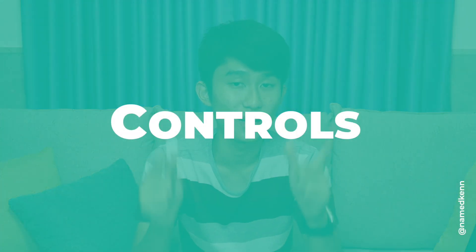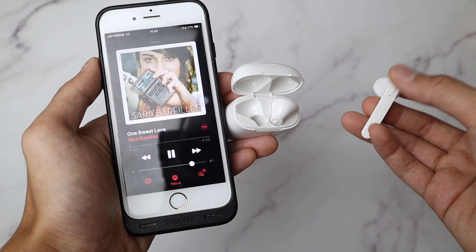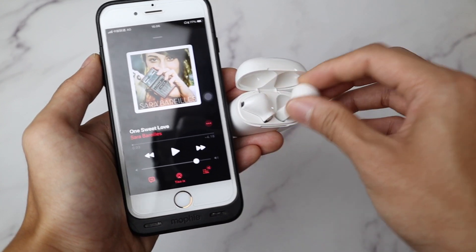Now let's talk about the controls. Unfortunately, this cannot change volume, but it's pretty simple — just a little different than usual. One tap is to play or pause a song. Two taps is voice assistant. To go to the next song, hold the button on the right; to go to the previous song, hold the button on the left. The good thing is if you're only using one earbuds, even if you do the gesture on the left, it will still go to the next song, which is super smart. The Siri activation here doesn't take much time — two taps and it starts listening right away.